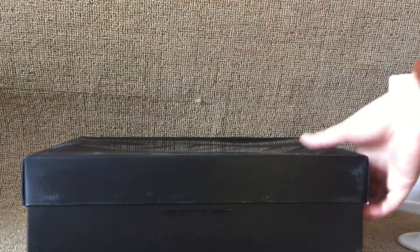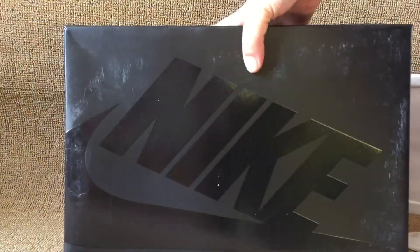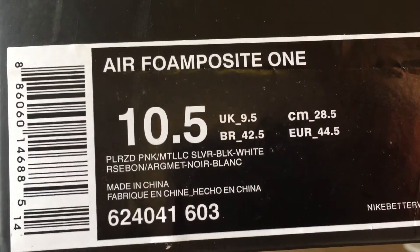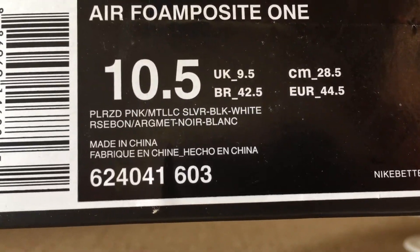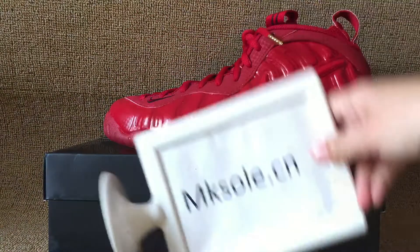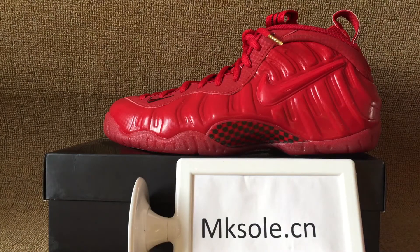It is a black box. The box top and the box label. And for pair number one, power waist. And it is size 10 and a half this pair. Thank you for listening to my introduction. See you next video.